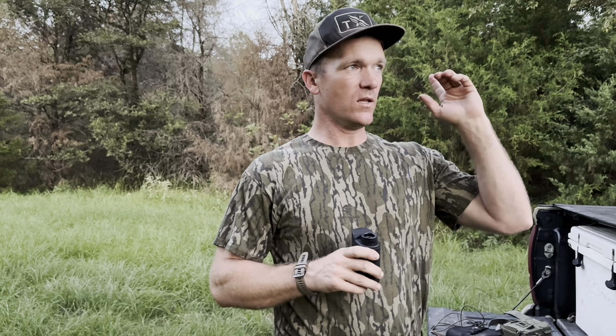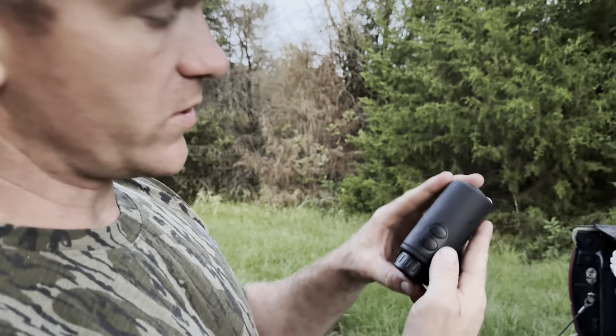The rangefinder is pretty quick, and it even vibrates when it captures what it bounces off of — it will vibrate in your hand, which is pretty cool. At my home I picked up a fence post from 106 yards away from my back porch, and I was pretty impressed. My old rangefinder wouldn't capture that small of an image, but this one is able to do it.